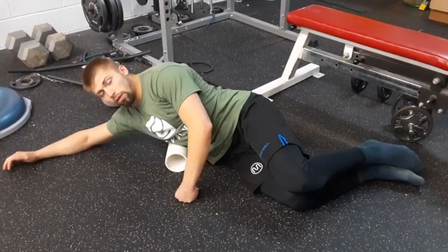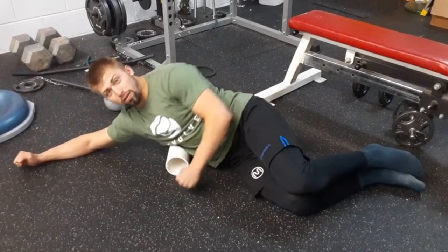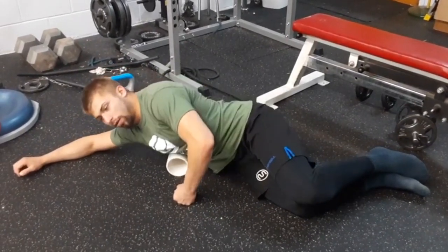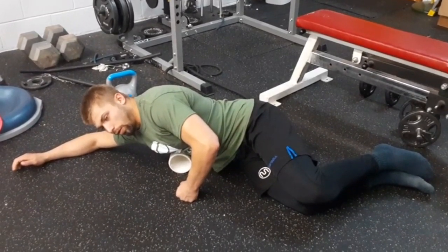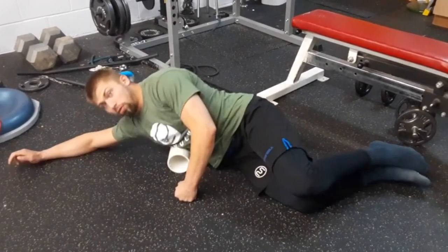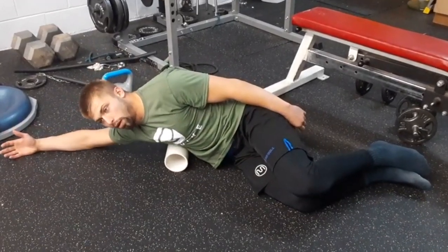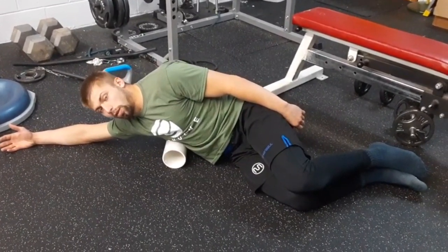The serratus gets really, really tight, especially if you're a combat athlete or doing anything where you're really bracing your core and being very protective. It gets very, very tight. So just lay there, breathe, and just sink into it. You'll notice your body will want to fight itself when it's on the foam roller if it's really tight. That's where you have to double down on telling yourself: exhale, expand with the in-breath, and relax.